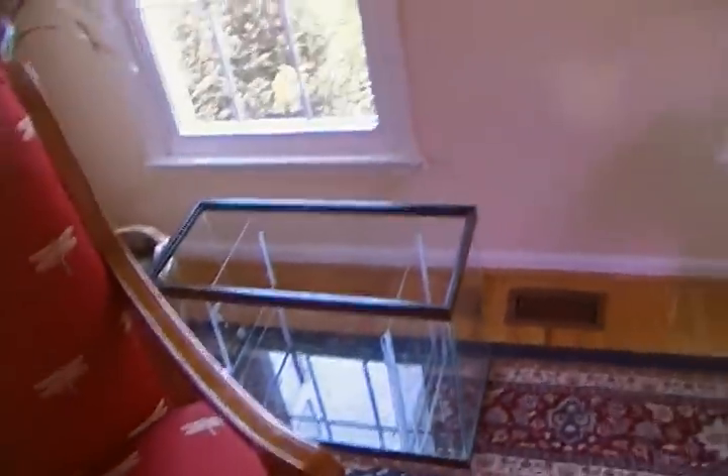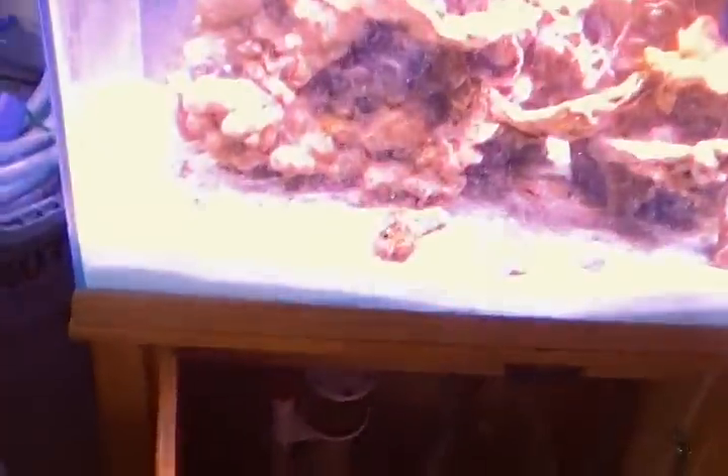I was going to order some sand for the refugium, but the place I was going to order from was out of stock. So my refugium down there will have to wait, but no big deal.